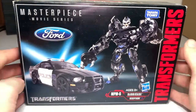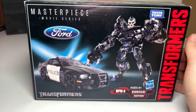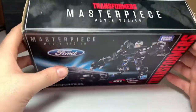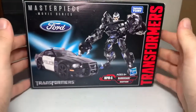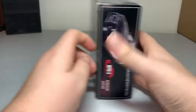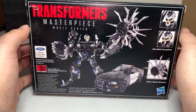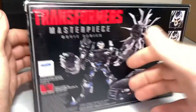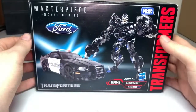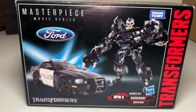Hello, my fellow Transformers fans! Today we are going to be opening up the Masterpiece Uber Series NPM5 Barricade. I had this thing sitting on the shelf for quite some time, and I thought I might as well go ahead and open it. This is my first Barricade figure, which I'm pretty excited about — he's from the 2007 movie. So let's go ahead, take him out of the packaging and check him out.